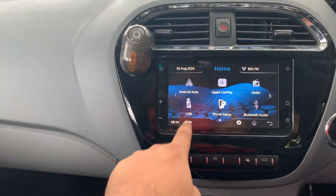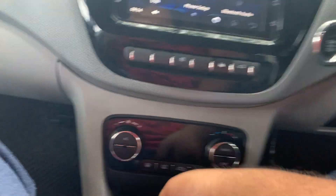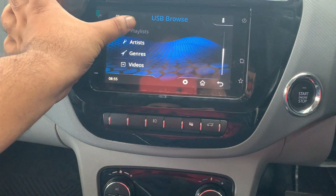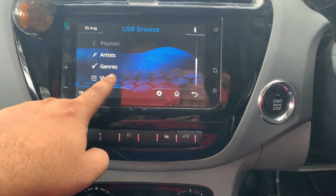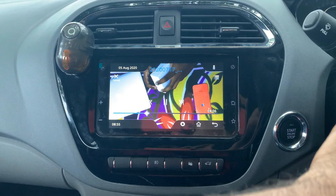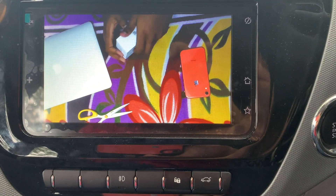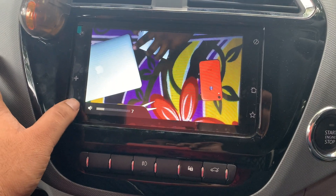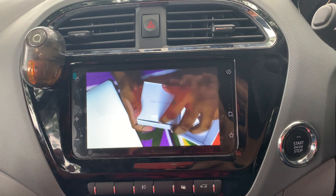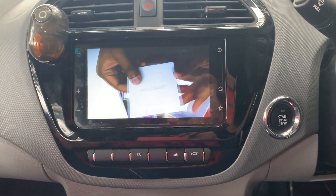The next thing is USB connectivity. Let me connect a USB and see what you can view. I need to tell you that there is no AUX connectivity here — no 3.5mm jack option. You only have USB connectivity. After connecting the USB, you can play songs, and you can even view videos. I have one video here to play — see the quality of this video. This is an unboxing video of my AirPods. I got really impressed with the quality; it's more than enough.